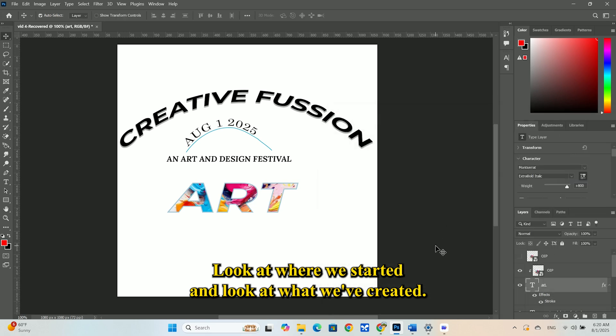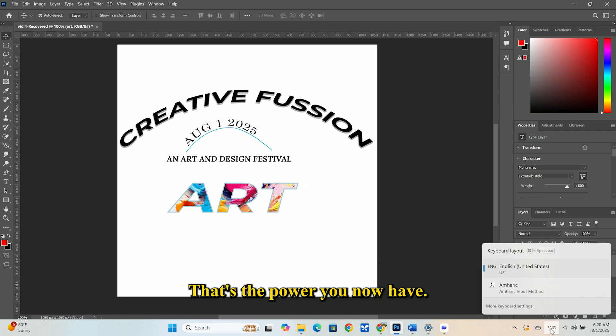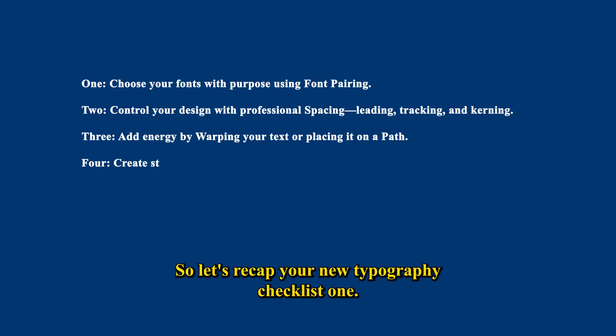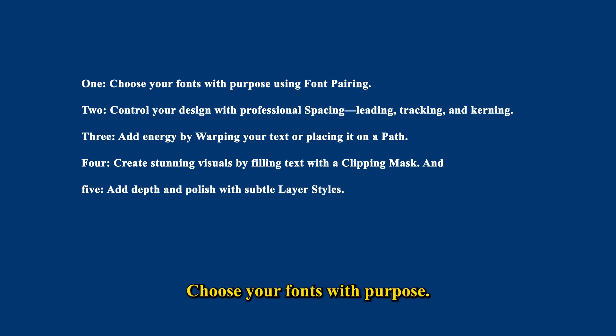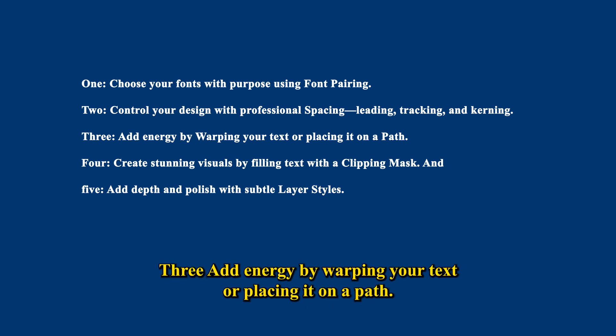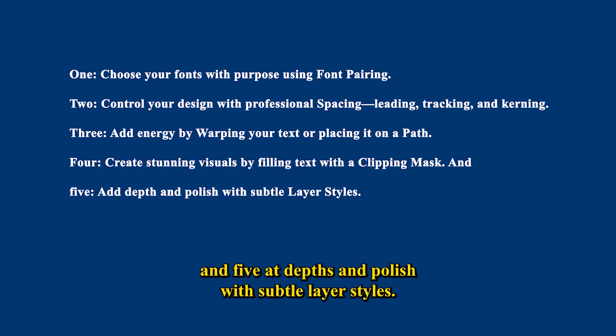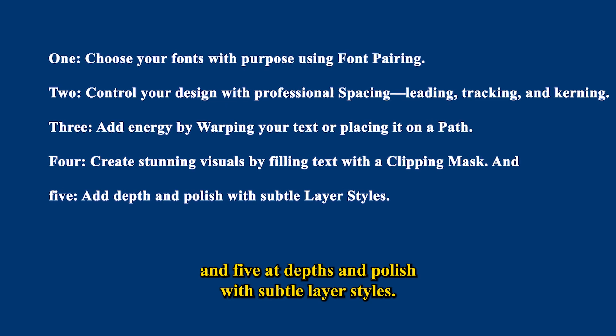Look at where we started, and look at what we've created. We have transformed simple, plain text into a piece of art — that's the power you now have. So let's recap your new typography checklist: 1. Choose your fonts with purpose using font pairing. 2. Control your design with professional spacing — leading, tracking, and kerning. 3. Add energy by warping your text or placing it on a path. 4. Create stunning visuals by filling text with a clipping mask. And 5. Add depth and polish with subtle layer styles.